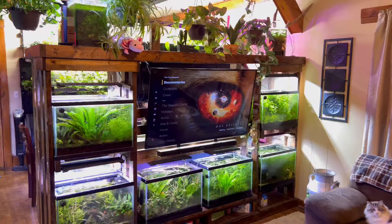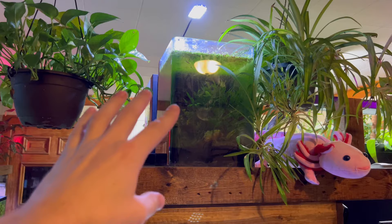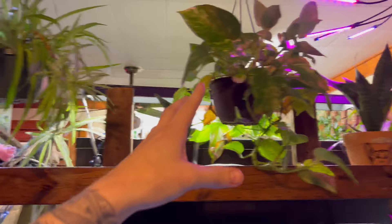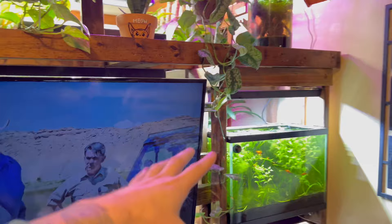If you're keeping a smaller nano aquarium, the lighting is a lot simpler to figure out and it's cheaper. These small cheap lights on little five-gallon aquariums work perfectly. For some reason, small nano aquariums can get by using cheap lights.